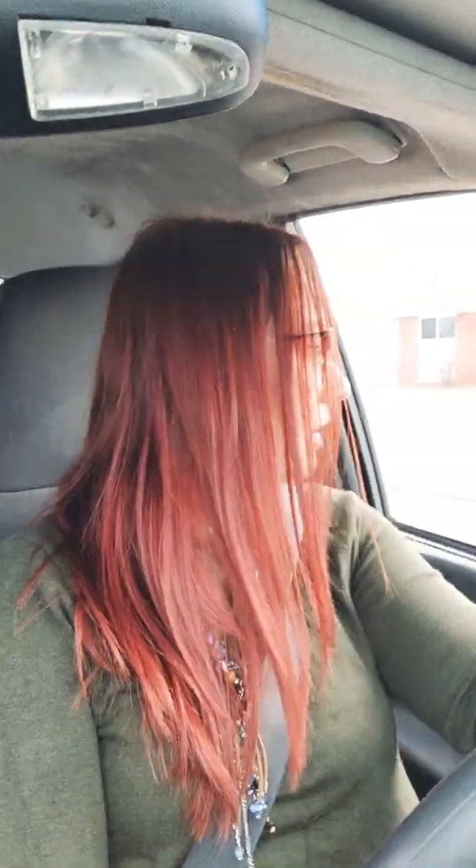Hey you guys, it's Erica with Croppin' Scoopin'. Welcome back to the video. I'm driving by one of my yards right now. The little puppies are so cute. So adorable.